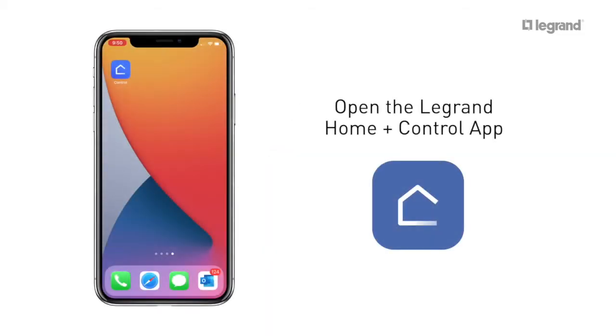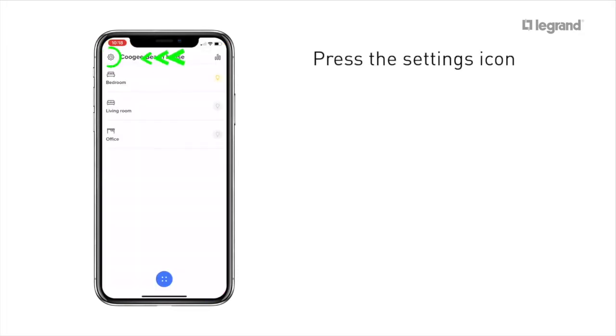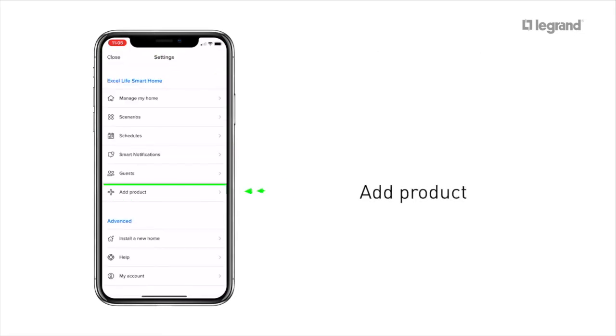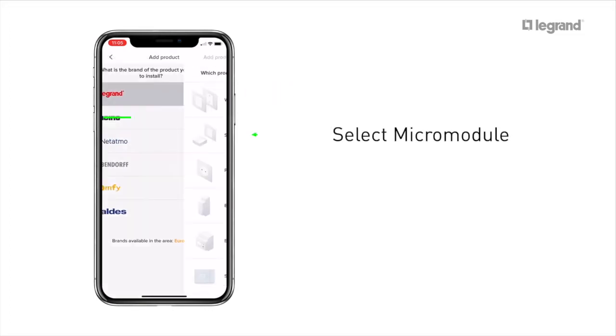Open your Legrand Home Plus Control App. Press the Settings icon, then Add Product. Press Legrand and select Micro Module.